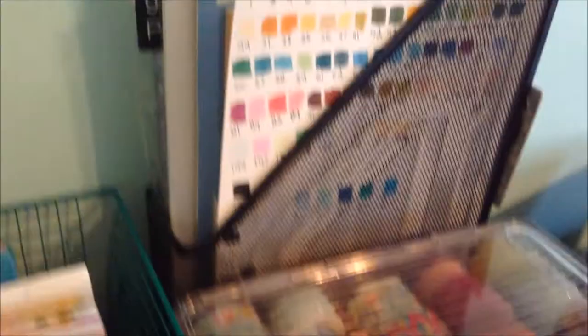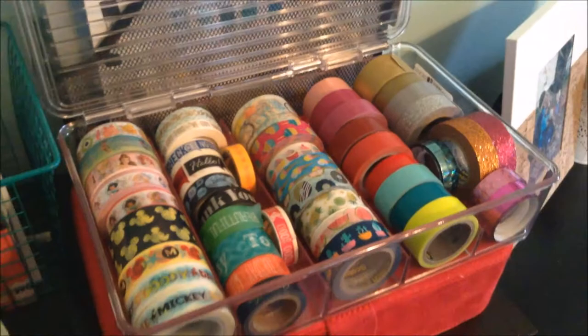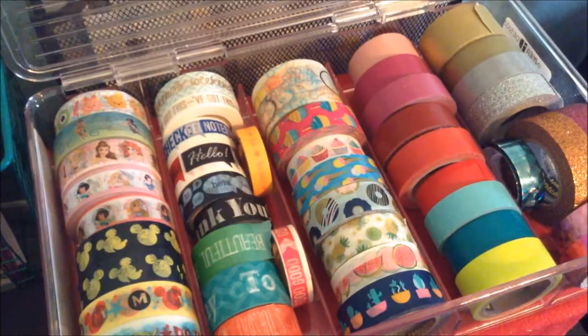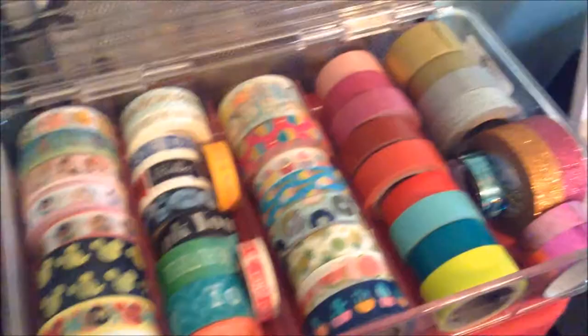This storage thing has a bunch of my washi tapes in it. My sister Nikki got this for me for Christmas — I think it's technically to store glasses, like eyeglasses. But in the first row I have my Disney washi tapes, then washi tapes that have words on them, then washi tapes that have like food — except for the bottom one, which has cactuses. Then I have my plain colors and glitter and metallic.